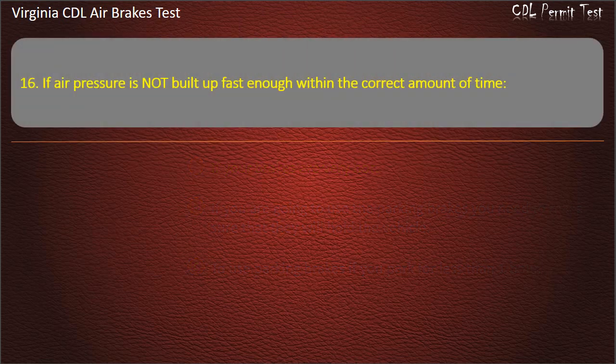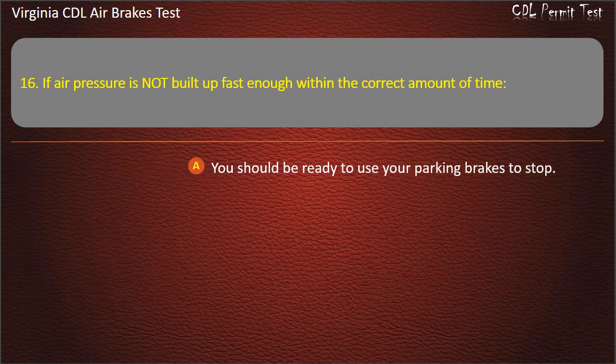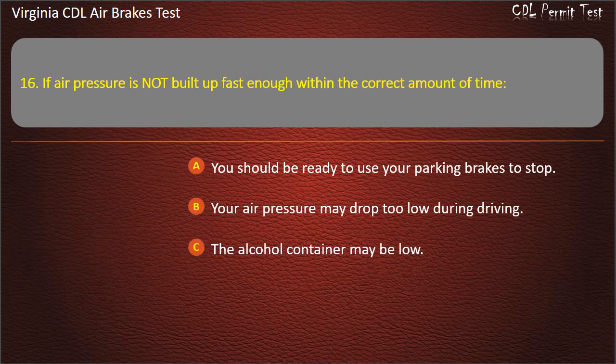Question 16. If air pressure is not built up fast enough within the correct amount of time: You should be ready to use your parking brakes to stop; Your air pressure may drop too low during driving; The alcohol container may be low. Answer: Your air pressure may drop too low during driving.